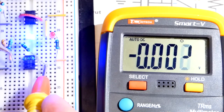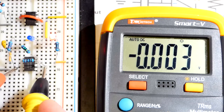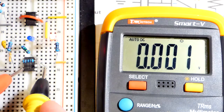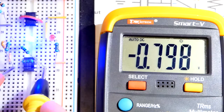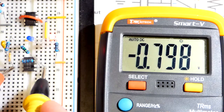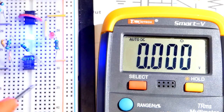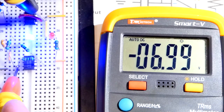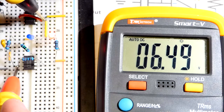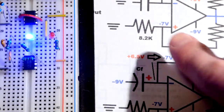Now let's go to the non-inverting pin, which is pin three — the second pin down. We can touch either resistor there. We can see negative eight at one phase, and we get about nine at one point right there, but it's relative to ground. Taking the measurement with the probe at ground, we can see about positive six and a half and about negative seven — that is how we set the voltage for the op amp.